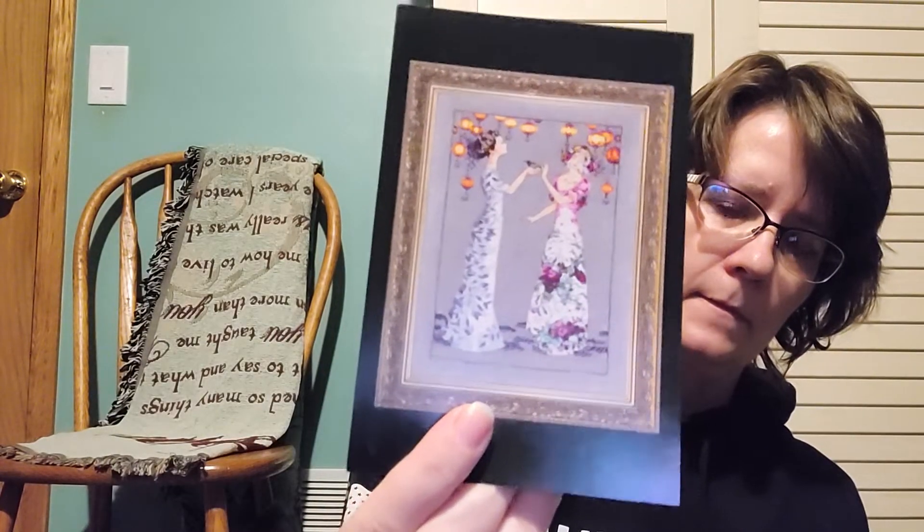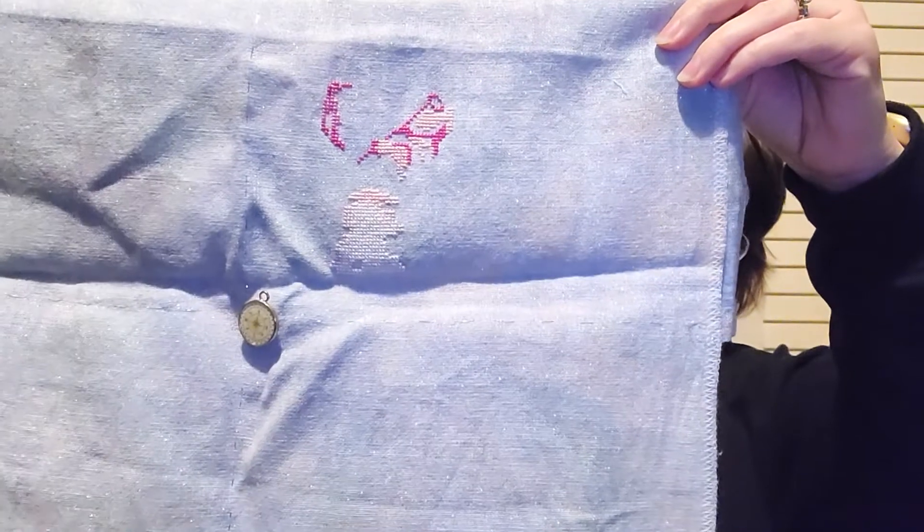This one — Garden Party by Mirabilia. 32 count Crystal Da Vinci by Picture This Plus, so it's got the sparkle. The pink dress — and yes, it's not a metallic sparkle, it's an iridescent sparkle.